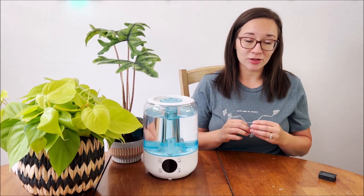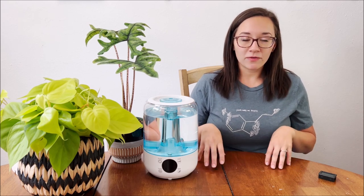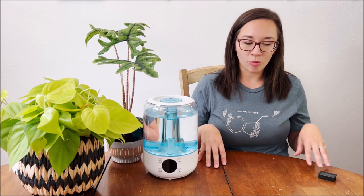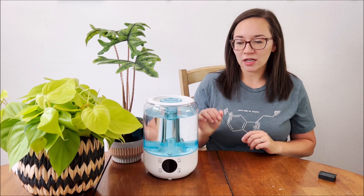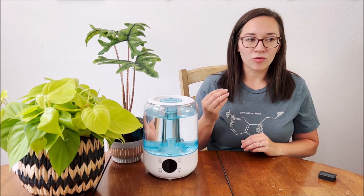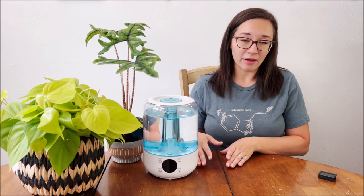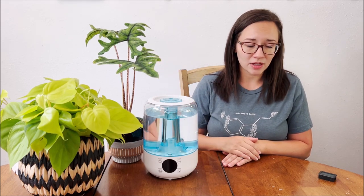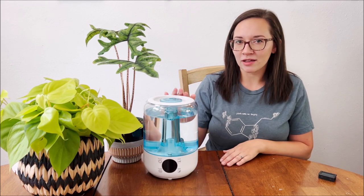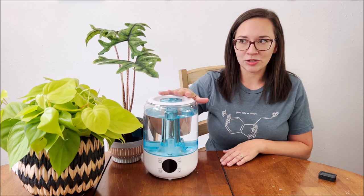The other thing I wanted to talk about is your humidity levels in general and how they can affect your house. Typically above 50% in your home environment does activate mold growth, so try to keep that in mind when setting your humidifier up and making sure your overall house environment is not exceeding that amount. The real risk comes after about 70% — that's where mold growth is really going to exponentially increase and you're going to have issues.